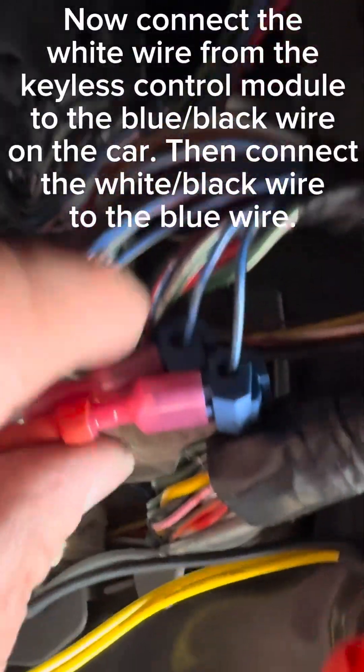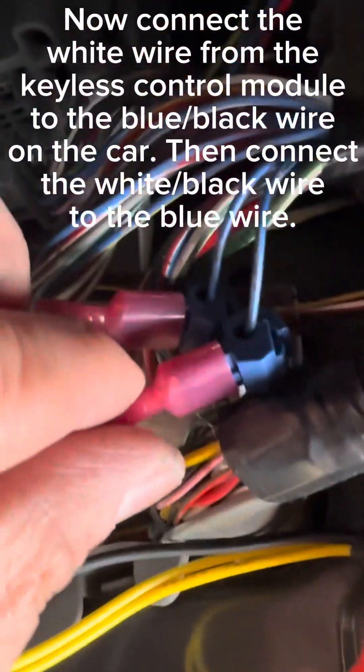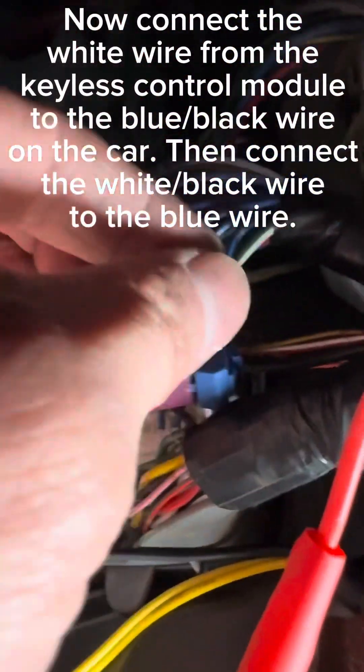Now connect the white wire from the keyless control module to the blue-black wire on the car. Then connect the white-black wire to the blue wire.